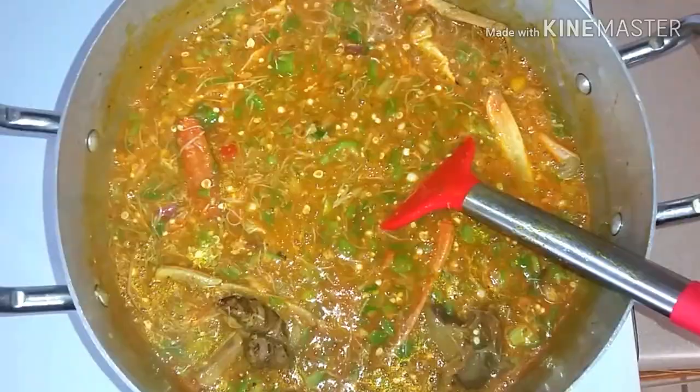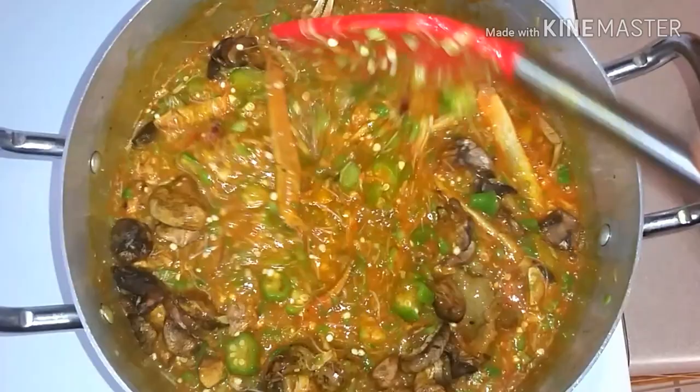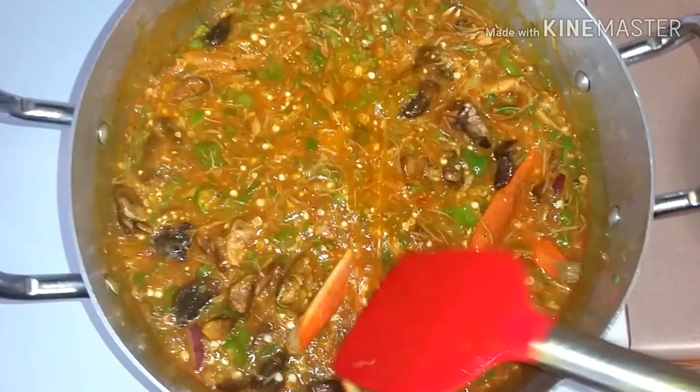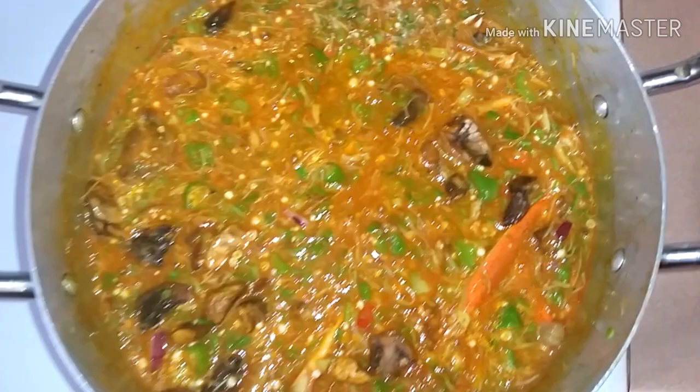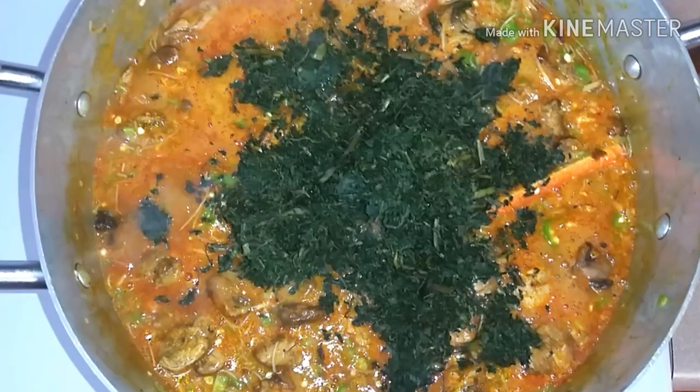The okra is slimy — just to my taste! At this point I added my frozen mushroom. I store this mushroom myself, which is why it looks like that. When I'm done adding it, I cover it up again so it cooks for just a few seconds — like I said, you don't want to overcook your okra.